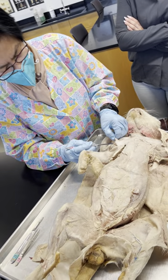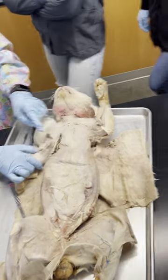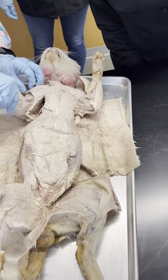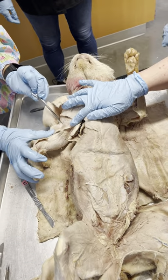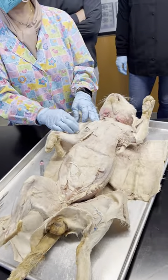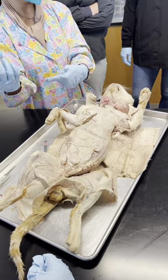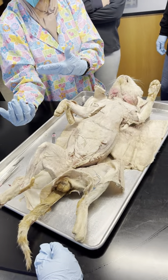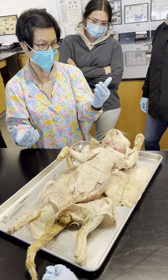There's your biceps — you see the two bellies? One, two. If I flex this you can even see the two bellies right there. That's why it's called biceps. So under the deltoids there are actually three muscles that will flex. The biceps flexes the elbow joint. There are three muscles that will pull this towards there: in addition to the biceps you have brachialis and then there's another one — brachioradialis.